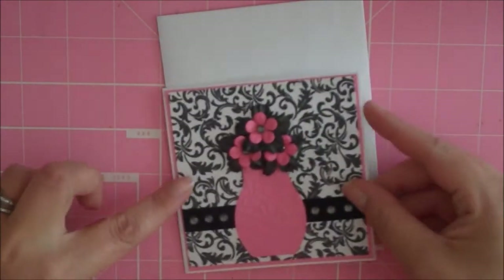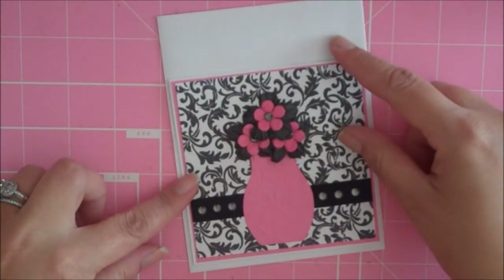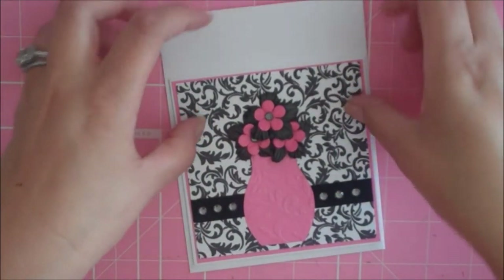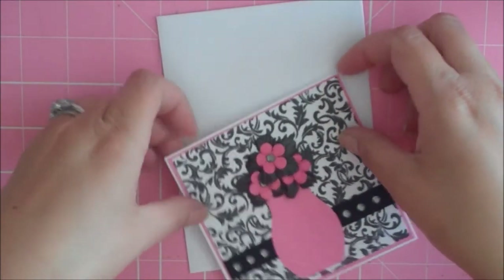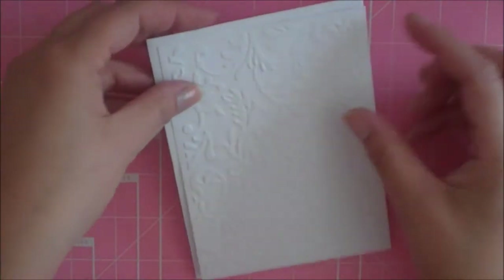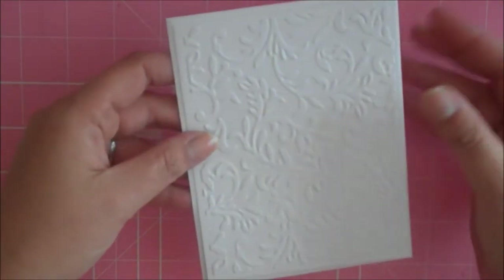I wanted to show you something quickly. The four and a quarter size cards will fit in a standard A2 size envelope, but I like to put a piece of card stock inside the envelope so it doesn't bend and damage the card. I usually just cut a piece of card stock that's four and a quarter by five and a half to fit inside the envelope to help protect it a little bit.